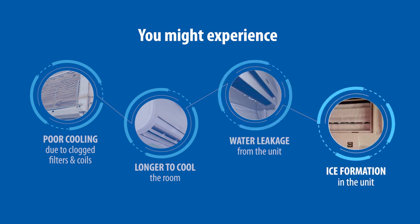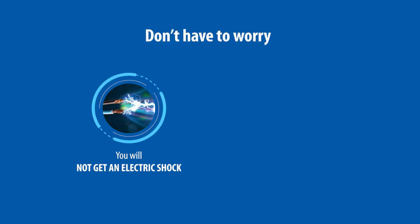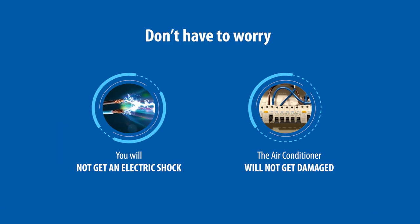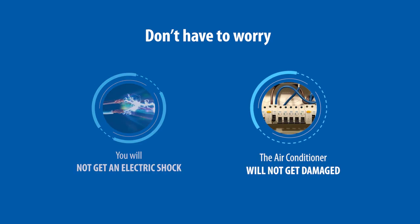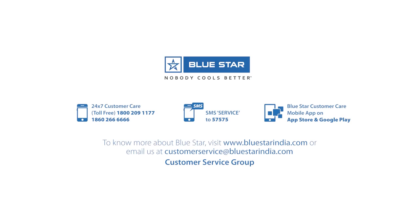If you are turning on the air conditioner after a long time, you don't have to worry — you will not get an electric shock. However, do not touch any metal surface of the air conditioner; switch on the unit with a remote only. The air conditioner will not get damaged in case of an electric short circuit; instead, the MCB will trip, thereby switching off the main supply. If you are unable to clean the air conditioner on your own, please request an authorized service person by contacting the service call center.